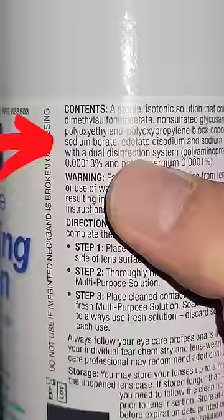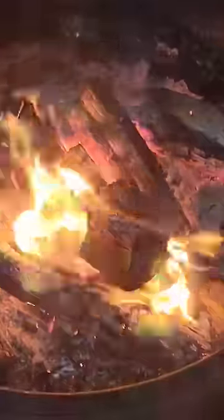It's no secret that different elements emit different wavelengths of light when burned, but did you know that some contact solutions contain sodium borate, which burns bright green? Squirt a decent amount of solution onto a hot fire, and then be patient as you wait for an epic burst of green flames.